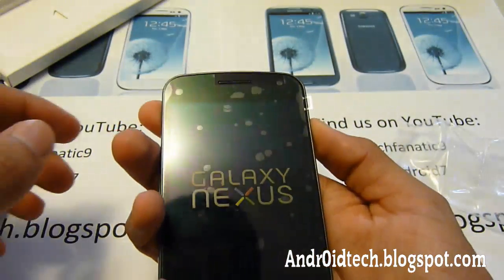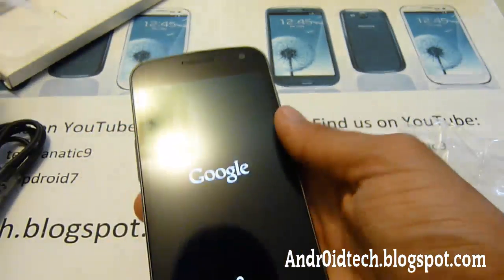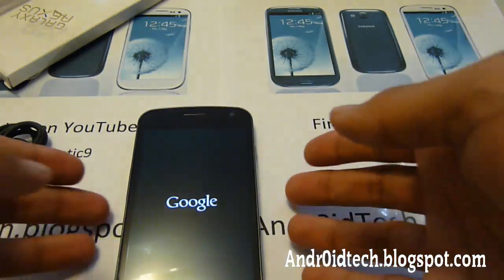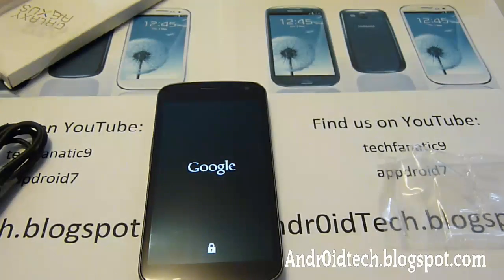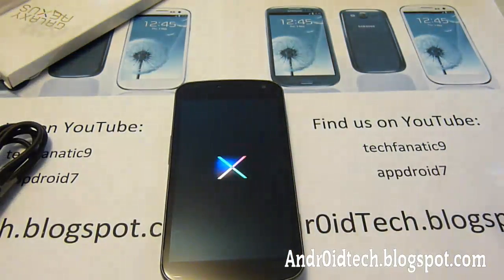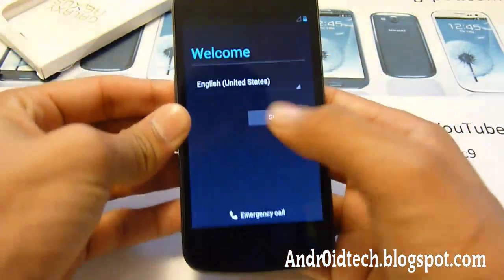Alright, let's turn it on. And I want to tell you again, this is Jelly Bean directly from Google I/O — that all the developers got. So this is very exclusive to developers, which I did get my hands on. It's a very cool, very fast and nice device. Alright, we're on the starting screen. Let's start it up.